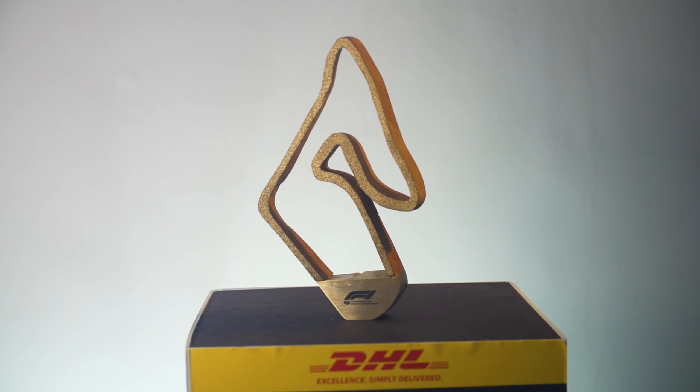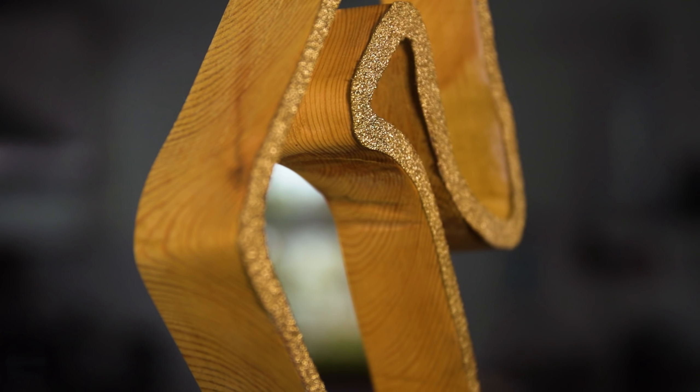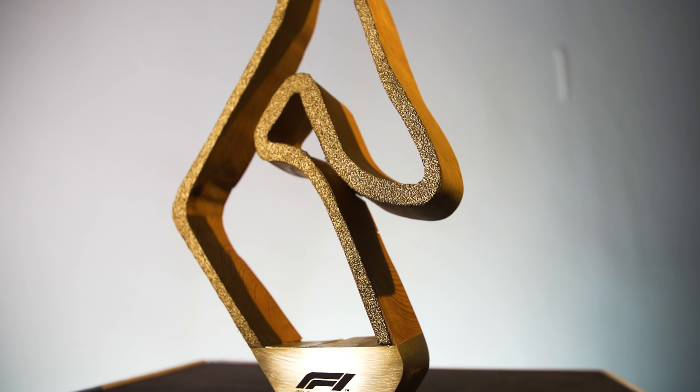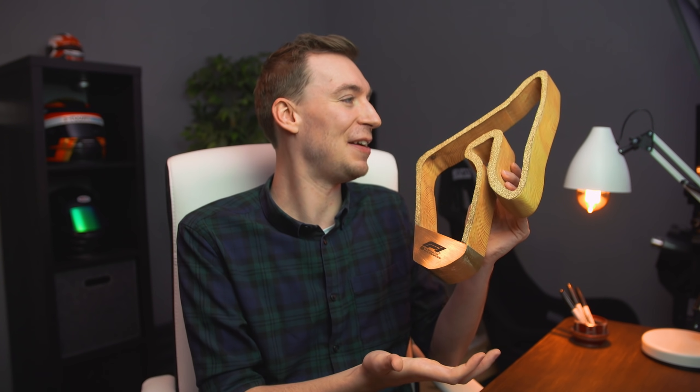I didn't want to do it to full scale — that might have been a bit overkill. In total this cost me around £40, covering the wood, sandpaper, spray paint, custom brass sheeting, and the F1 sticker — all the tools I already had. I'm actually really proud with the outcome. This isn't the perfect way of doing it, and I know I've made some clear mistakes, but if you want to see the method I used, hopefully this video has helped you out a little bit.